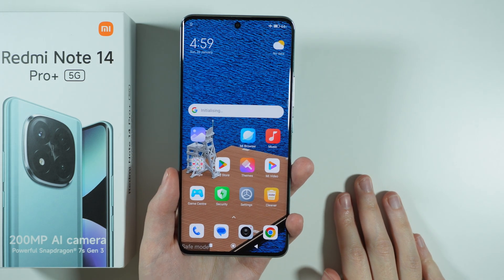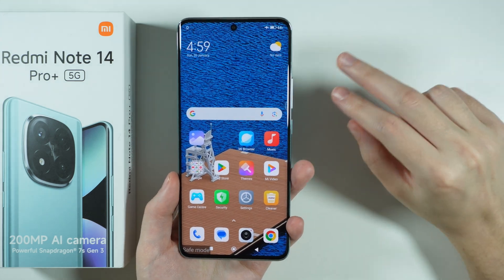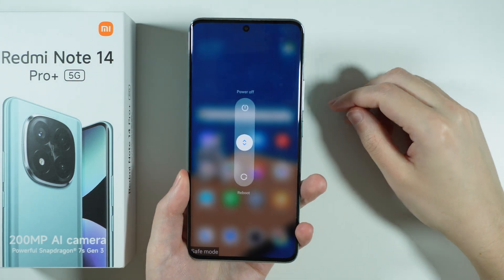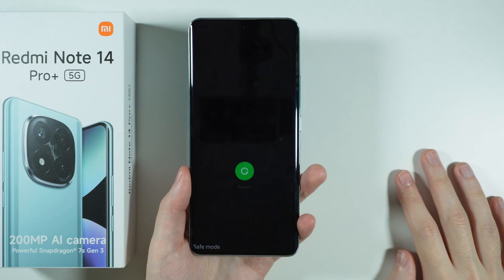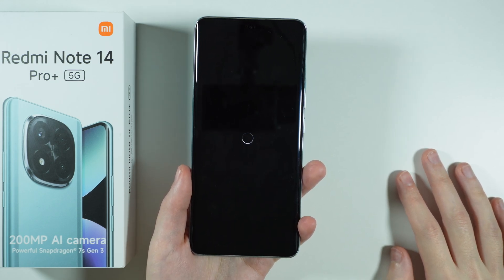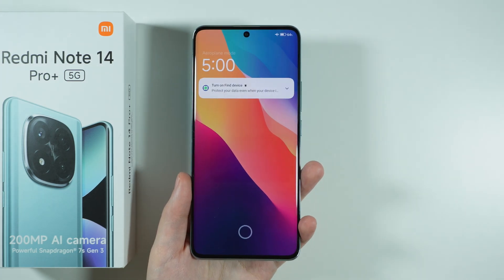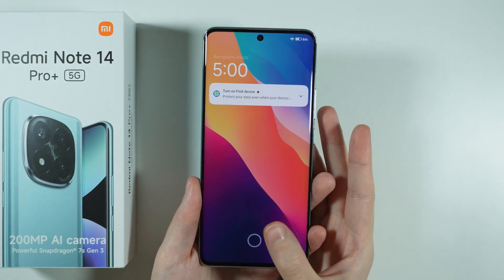And now in order to exit the safe mode, what we need to do is simply restart our device again. So let's go back to the power menu and restart it. And this time, once the device turns itself on, you should be in the normal mode. And there we go — as you can see, the safe mode is now gone.